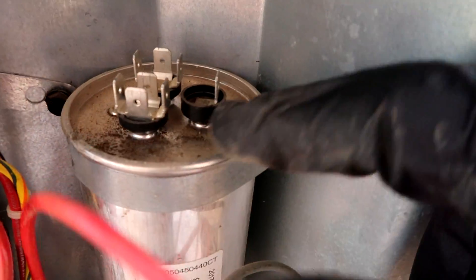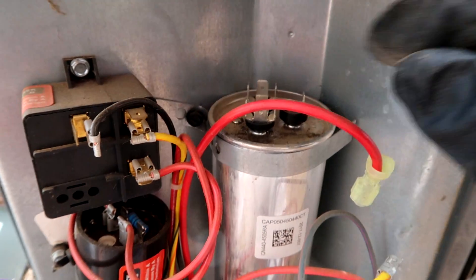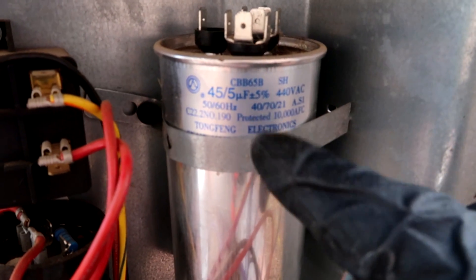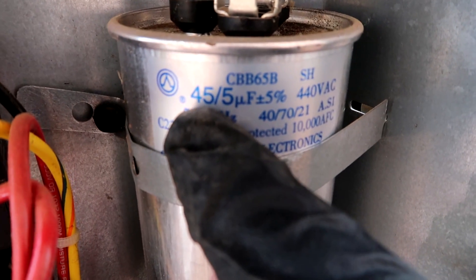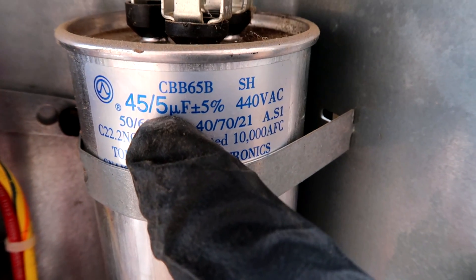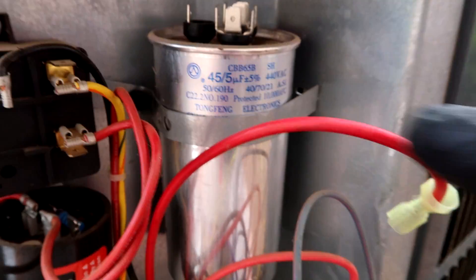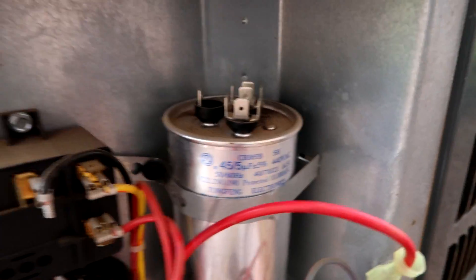On the top here it says FAN, that's C for common, and the back is HERM. The compressor is not coming on so we're going to check between C and HERM. I had to turn this capacitor to see the microfarads — between common and HERM you want to see 45, and between common and FAN you want to see 5. A lot of guys ask how do I know what capacitor I need — look at the one on your unit and replace it with exactly the same microfarads.